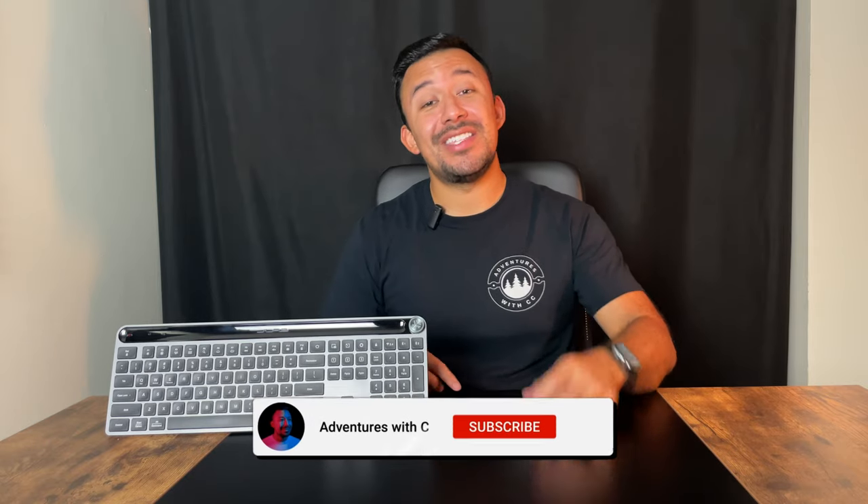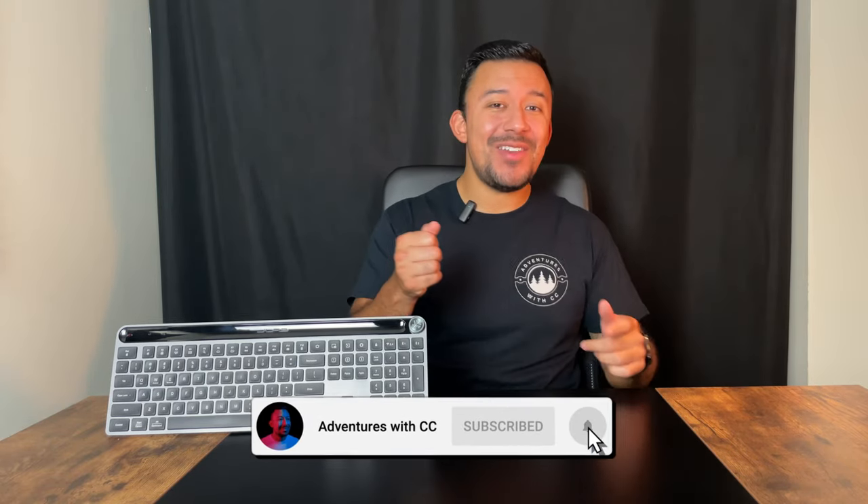If you enjoyed this video, go ahead and slap that like button and let me know your thoughts in the comment box down below. If you want to keep seeing more honest reviews like this one, don't forget to subscribe to this channel and hit that notification bell so you don't miss out on any future videos. That's it for me guys — I'll catch you on the next video.